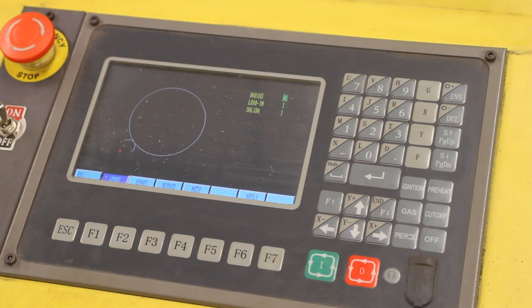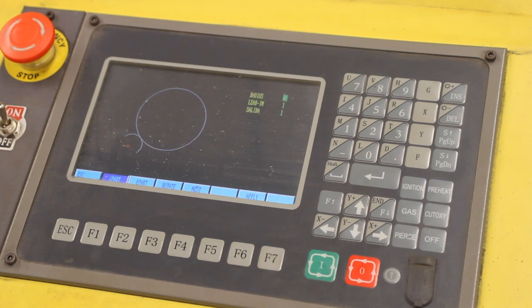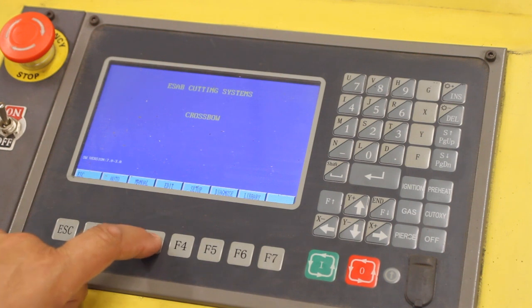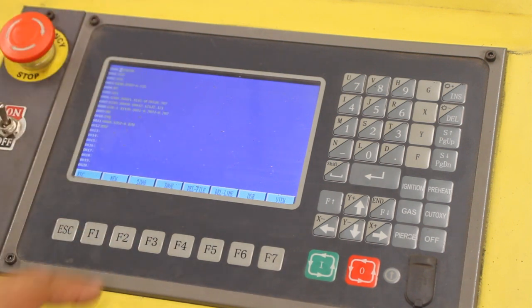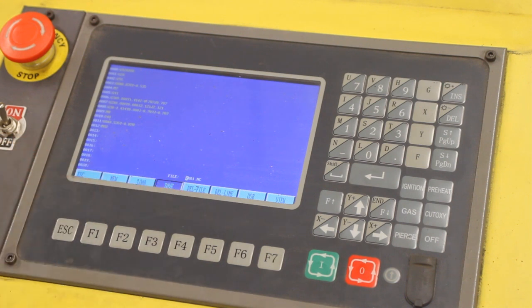When you're totally done, press enter, and then we'll hit F6 to apply those changes — you'll notice it says 'apply' right there. Then we'll hit escape and go back to the main menu, bring on the motor control, and press F3 to edit. That will bring up the CNC code which controls where the plasma cutter head actually moves.